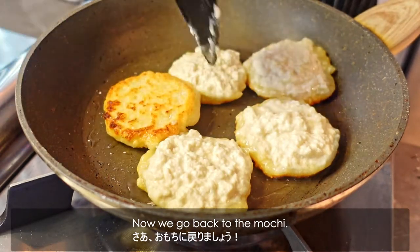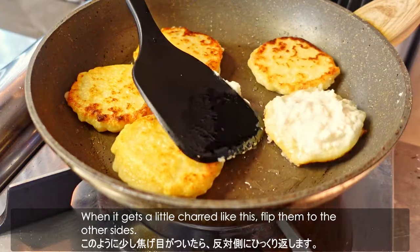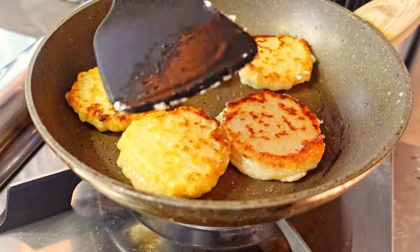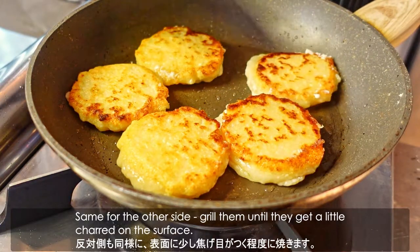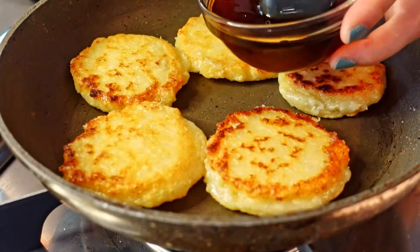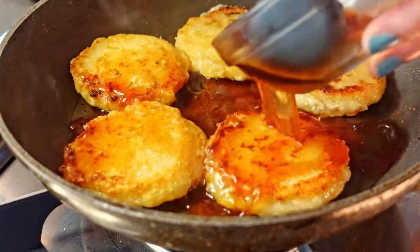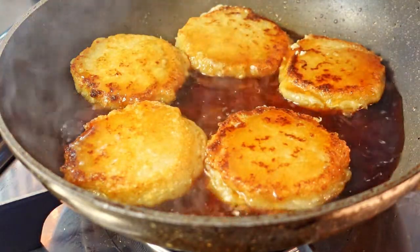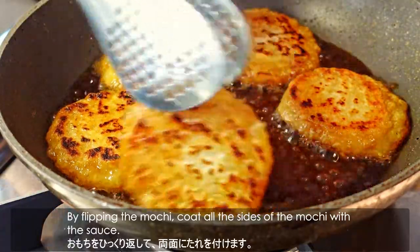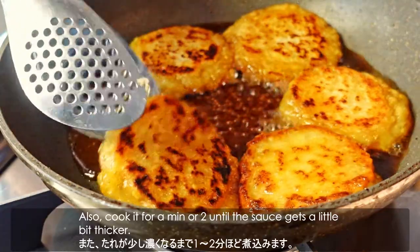Now we go back to the mochi. When it gets a little charred, flip them to the other side. Try to make them flat like little pancakes. Grill until both sides are nicely charred, then add the sauce. By flipping the mochi, coat all sides with the sauce and cook for a minute or two until the sauce thickens slightly.